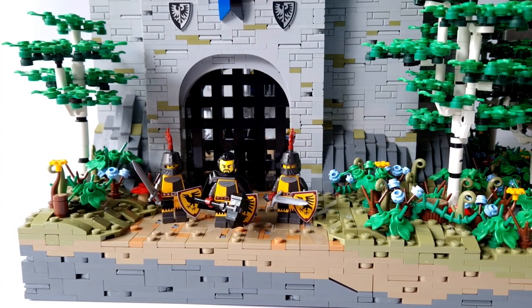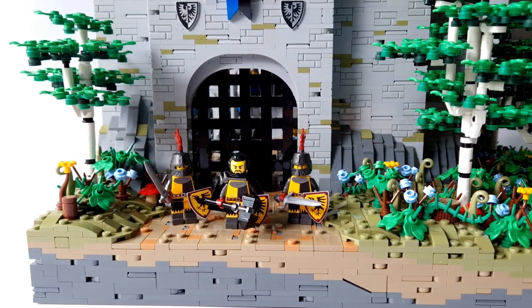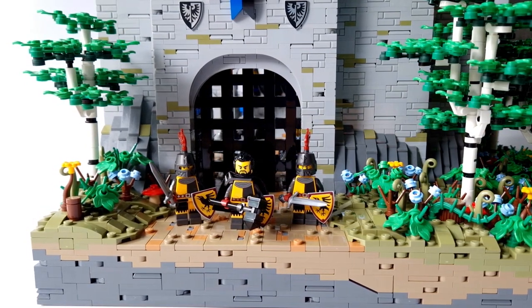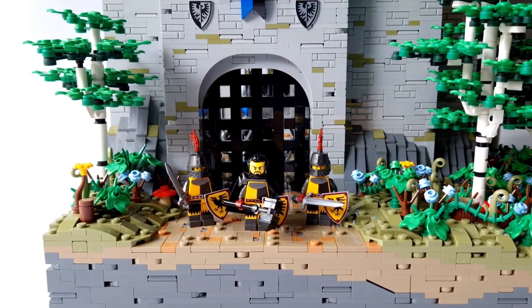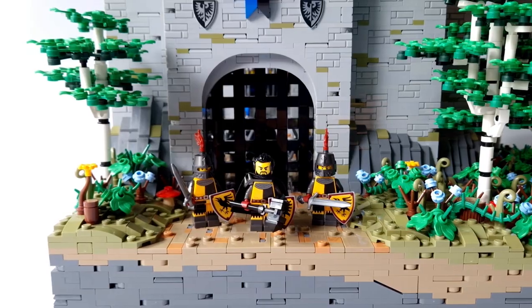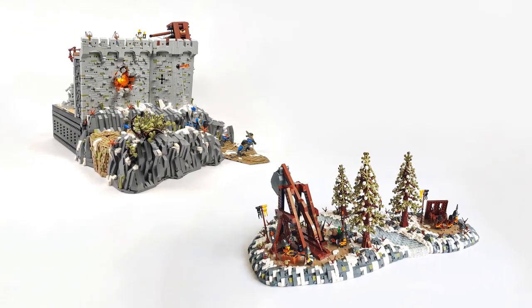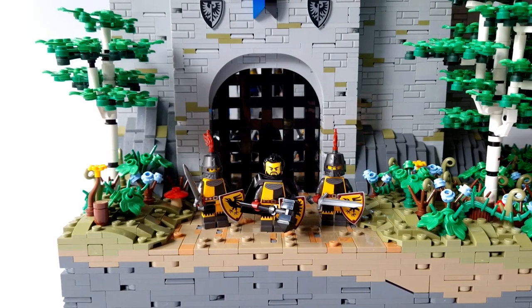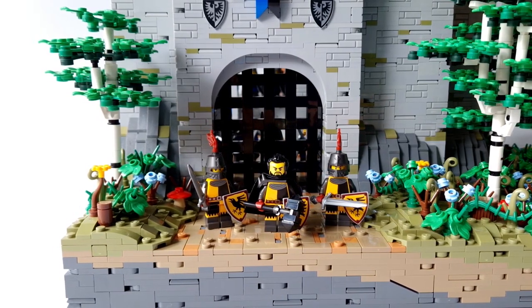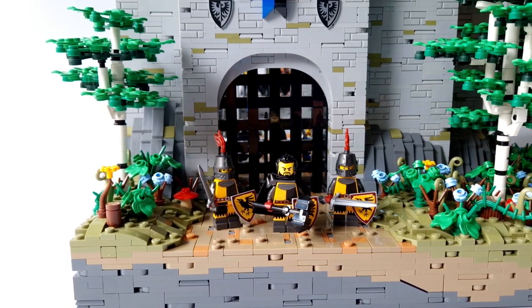I just wanted to remind you that this project is also a collab. Together with my friend Cube Brick we are building the second edition of our Siege of Bricks project. The first collab was in 2020. I built a diorama with a working trebuchet and a Cube Brick fragment of the castle. This time I am building a castle and Cube Brick will attack. My part is ready, and now we are waiting for the final episode from Cube Brick.